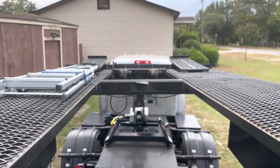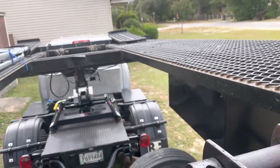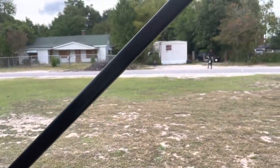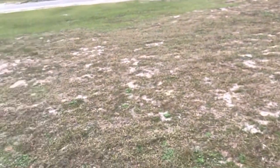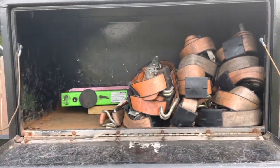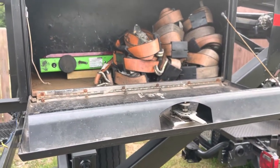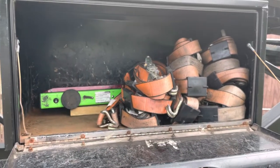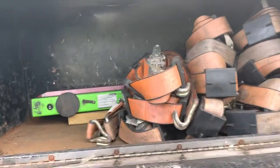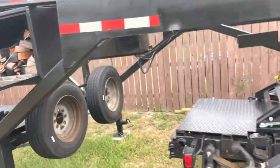You've got your trailer chain connections. Over here is the tube box on the right side of the trailer. I'm also including 12 straps and an emergency light, but that's basically it.